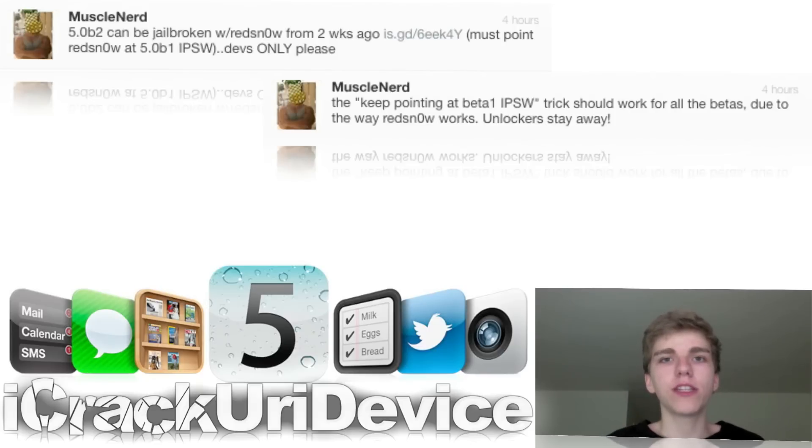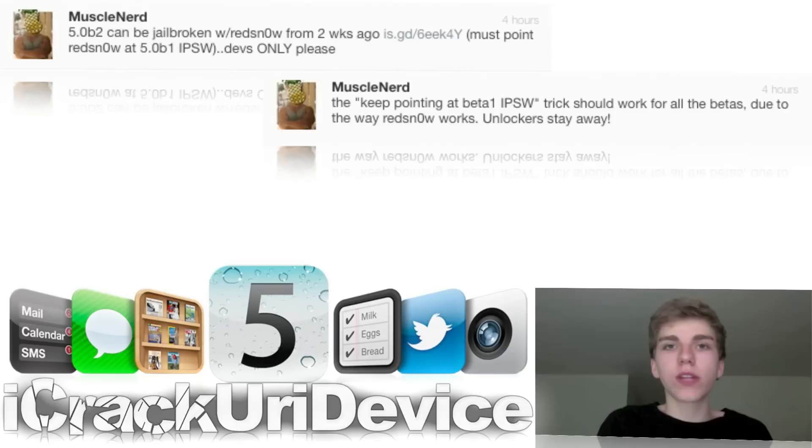Then they patch the exploit that was used. However, because RedSnow currently takes advantage of the LimeRain exploit, they won't be able to patch it anyway for the devices it works on currently, because that deals with the hardware used in the devices. There wasn't actually a UserLand exploit used in the newest beta version of RedSnow to get you that untethered jailbreak on the iOS 5 beta firmwares.